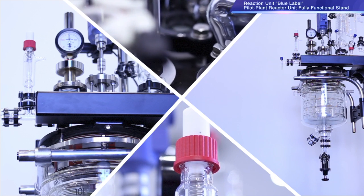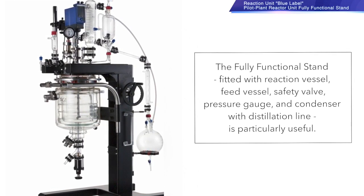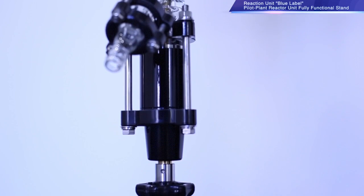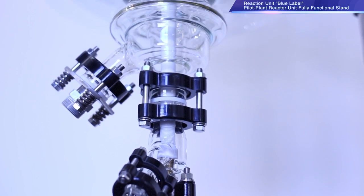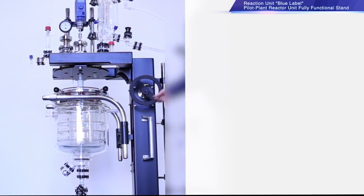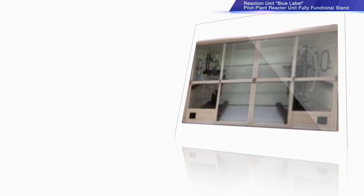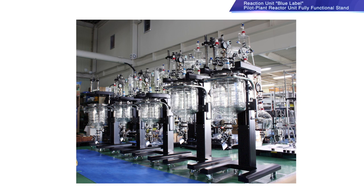This is the Blue Label Pilot Plant Reactor Unit with fully functional stand. 10 litre plus capacity units are fitted into an easily moveable, wheel-installed stand. The fully functional stand is fitted with a reaction vessel, feed vessel, safety valve, pressure gauge, and condenser with distillation line. Raising and lowering using the pulley handle allows for easy cleaning and removal or replacement of the stirrer. The compact footprint of the unit allows for simple insertion into a fume hood.